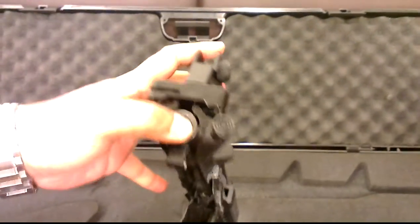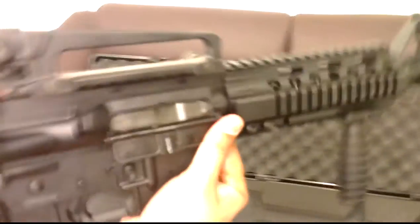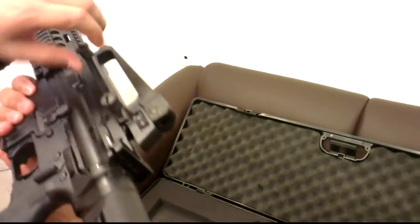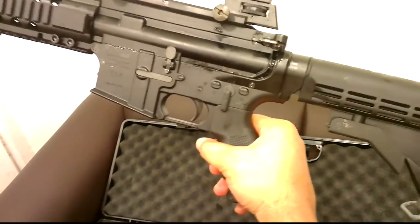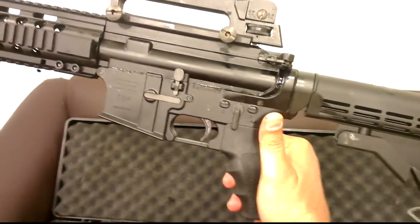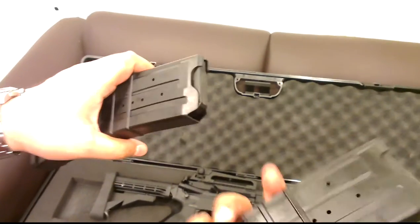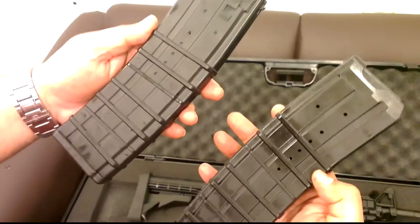It has the same function as an AR-15. The carry handle is removable — you can remove the carry handle. It comes with a 4-on grip; this is the M4 style version of Saphir. It comes with two magazines, each carrying 13 shots plus one in the chamber. This is a 2.5, 2.15 cartridge magazine.